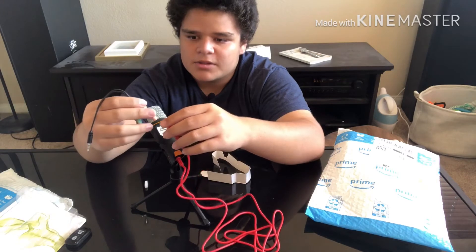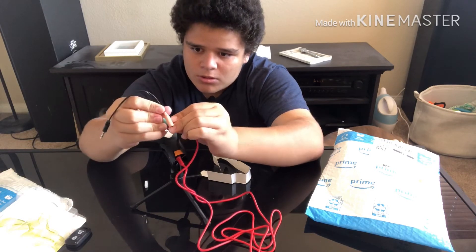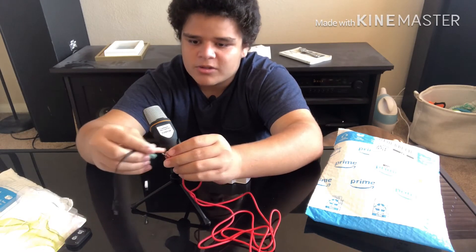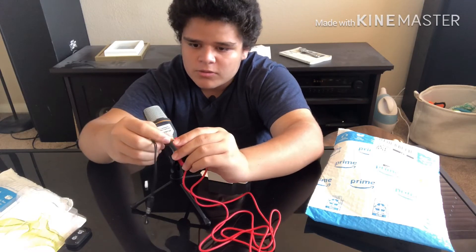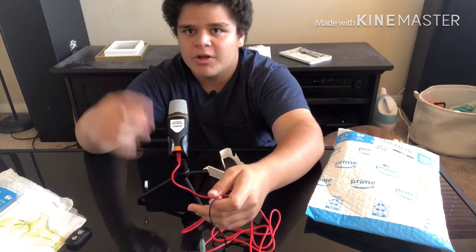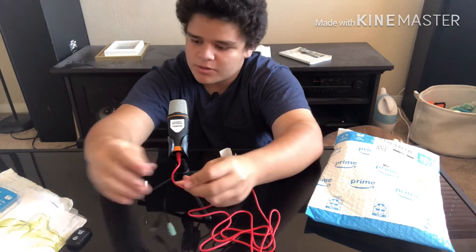We can use this adapter thing — plug it into one of these. This one is for the microphone, and then you can plug your headphones into the other one, so while you're talking through this microphone you can actually hear yourself to see how good it sounds. I'm going to hook this up, so I'll see you guys in a little bit.